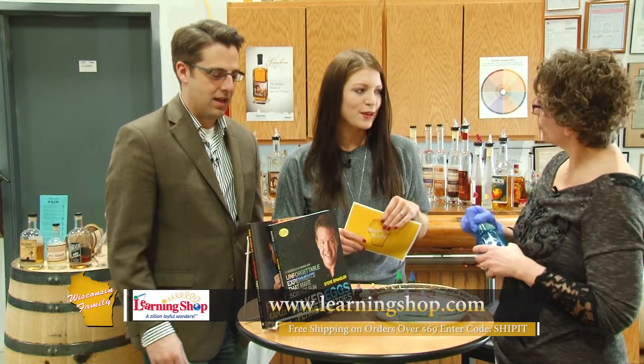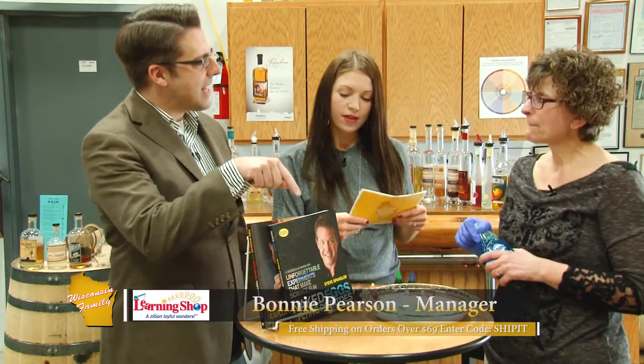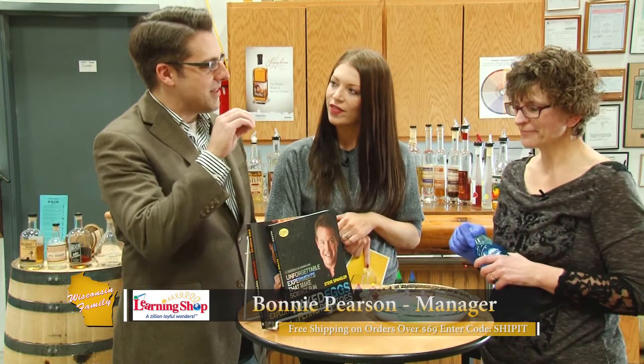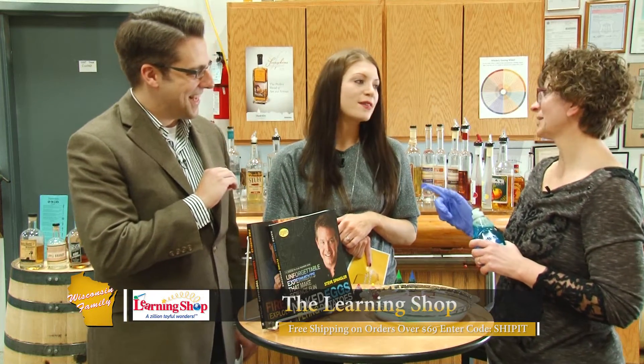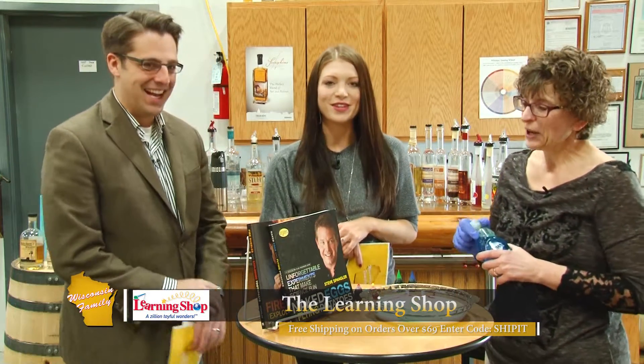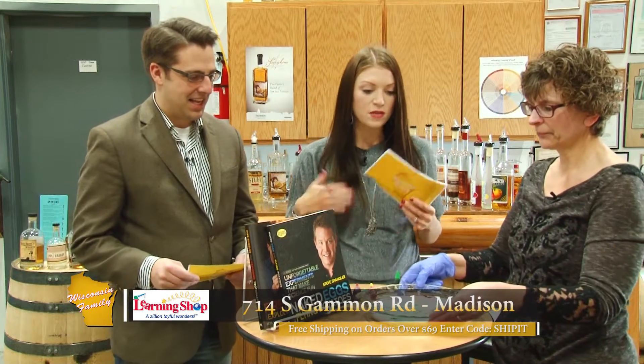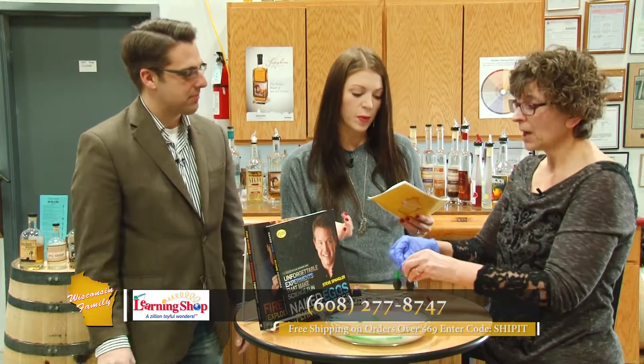That's from our book — this is such a cool idea. And this is the same guy that did the Mentos with the Coca-Cola experiment. The same mess? Not today — that would have been a little bit messy. But lots of fun things, lots of fun ways to learn with science and pretty easy experiments for the most part.